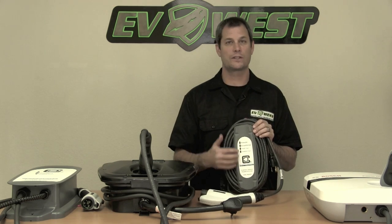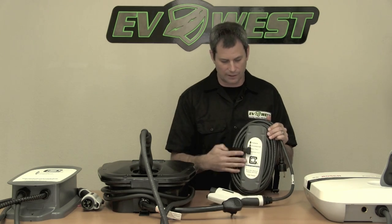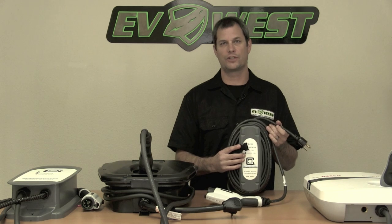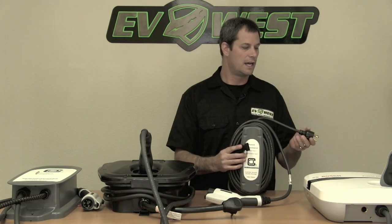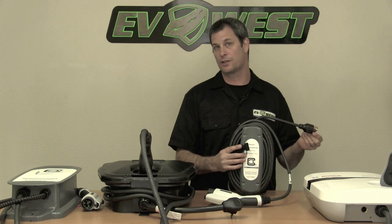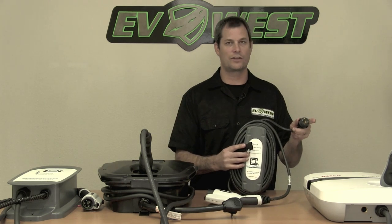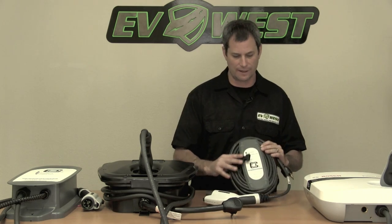It doesn't have many features, just some status lights on the front with your standard connector and a little cord wrap. This comes in three different versions: we sell a version with a pigtail so you can hardwire it into the wall, and then we sell a NEMA 6-30 and a 14-30, so two different plug variations. A lot of construction guys like the 6-30 — it's a twist-lock cord and they've got tons of those laying around.